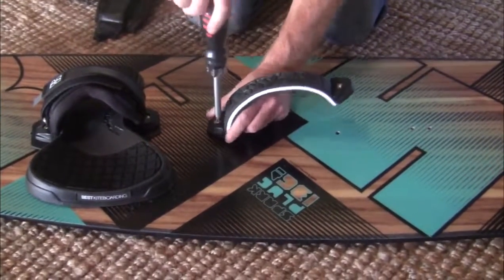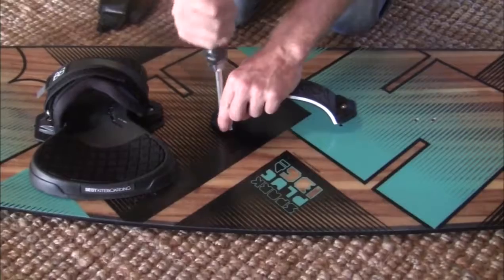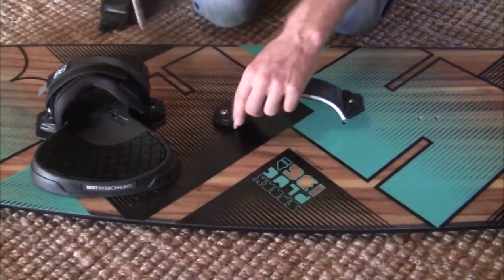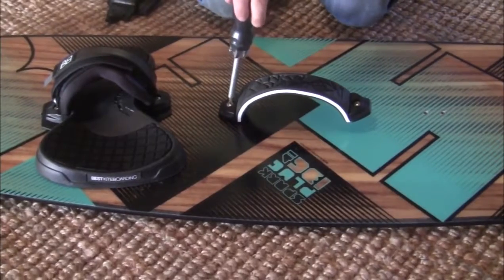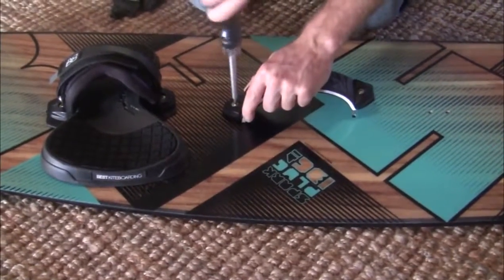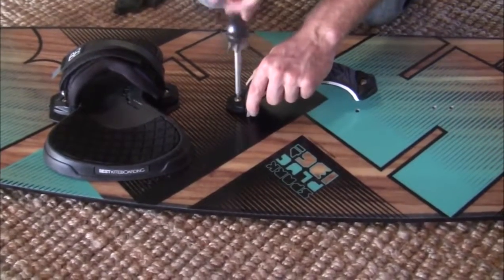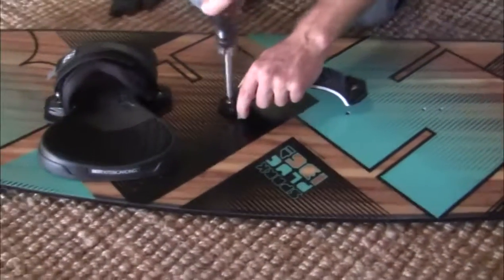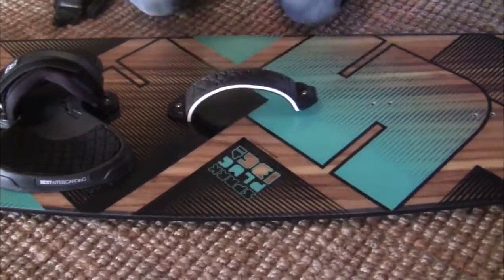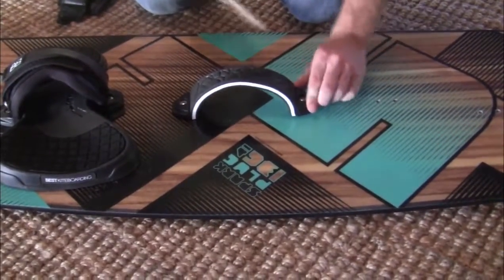Once it's lined up, just finger-tighten the screws. If it's not going in easily, you're doing it wrong. It should not be tough — just really easy to screw down. Then do the other side the same way.